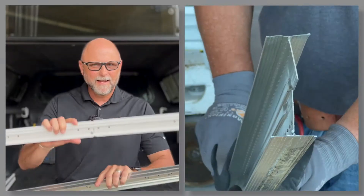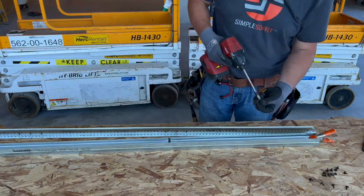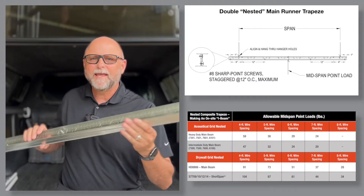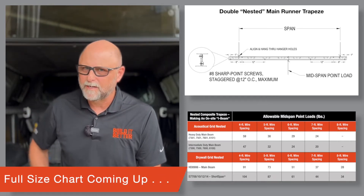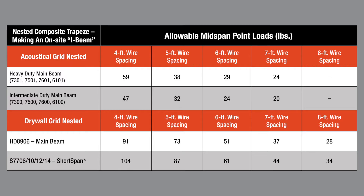Second, when additional load is required, let's nest two main beams together in the shape of an I-beam, then screw them together on 12-inch centers by alternating our screw layouts high and low. We'll call this the nested main beam trapeze. You'll notice increased point load ratings in this chart. We are giving you trapeze point load values for intermediate duty and heavy duty acoustical main runners, plus short span and drywall grid items as well. Pause and screenshot this chart for easy future reference.